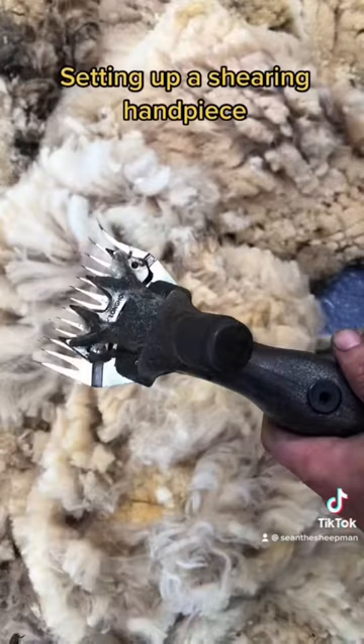Now it's time to tighten everything up. When tightening the sharpening blade you should be able to hold the handpiece at a 90 degree angle.